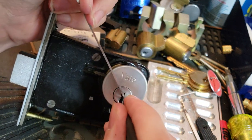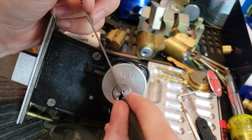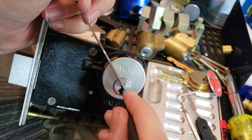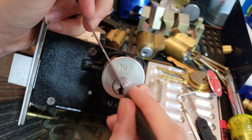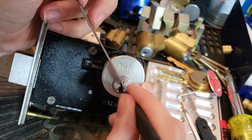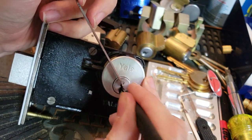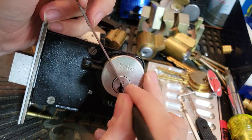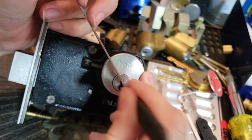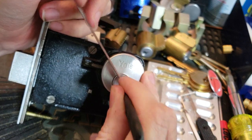By the way, when you are picking up deadbolts, anything less than three-quarters — even residential grade — is no good. If someone tries to sell you something with only a half-inch throw, that's crap. Absolute junk. Do not buy it. Do not use it. That will either bend or punch right through your wooden doorframe.